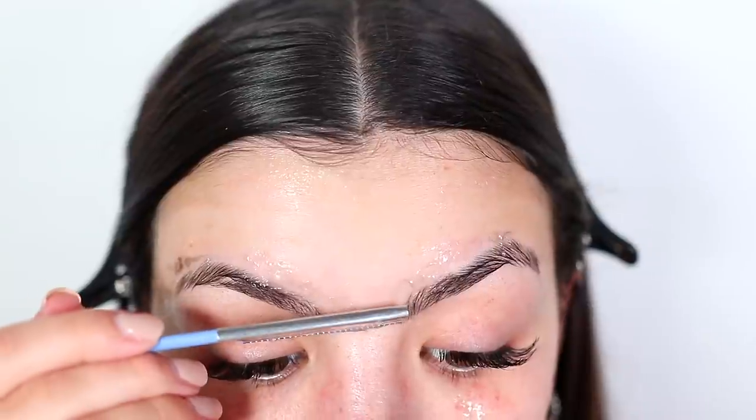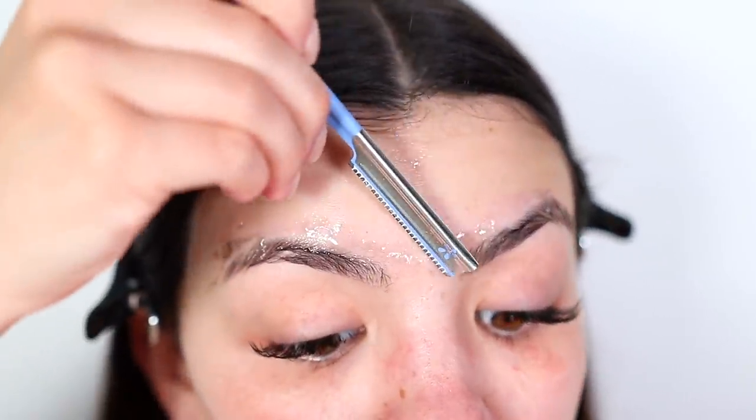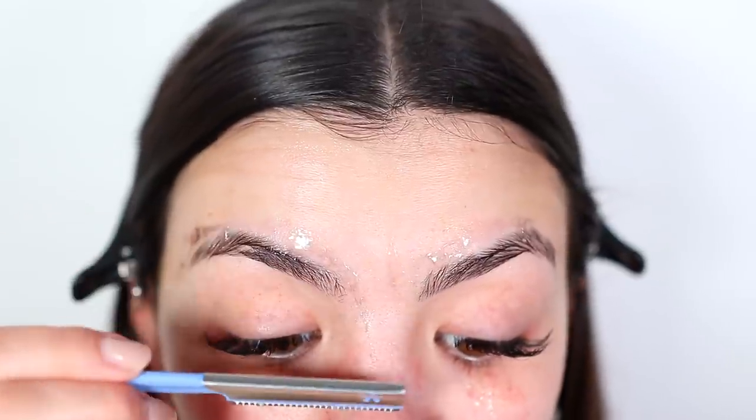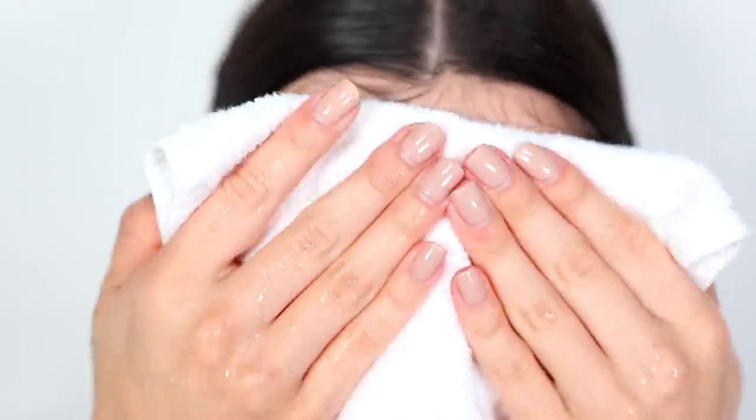After finishing shaving my face, I always take a cold washcloth and pat my face with it. Then I finish up with my skincare routine. I've really been into Korean skincare lately, so I'm using a toner by a Korean skincare brand called Pyunkang Yul.